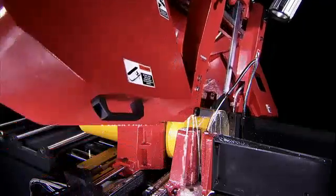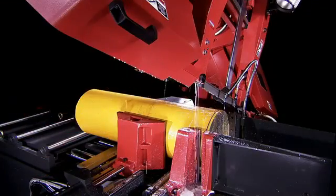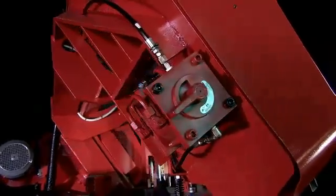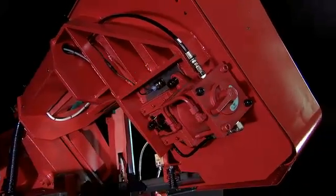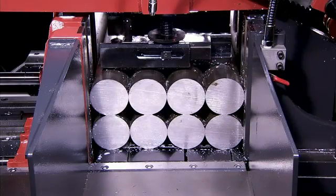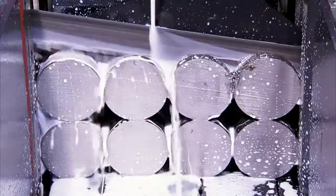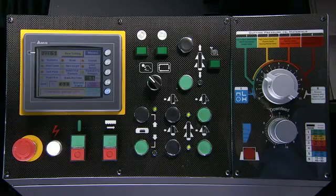Blade safety features also ensure that if the blade tension is insufficient or a breakage occurs, the machine will immediately stop. If vice clamping pressure is insufficient, the machine will also show a fault on the control panel to make the operator aware.